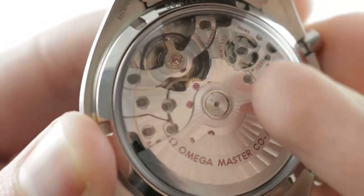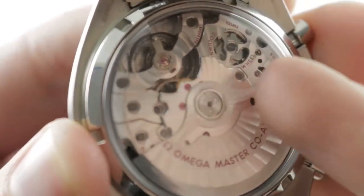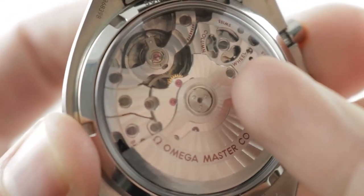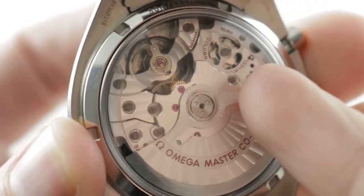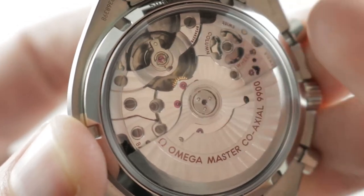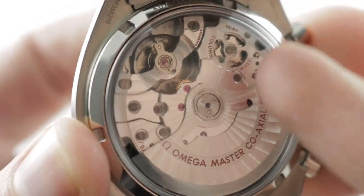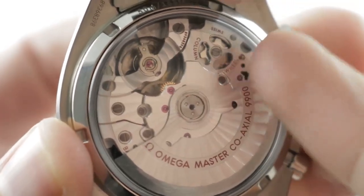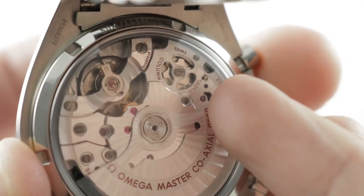Coaxial escapement, and it's a METAS chronometer, which means not only is it tested in five positions like the COSC, it's tested in six. It's not tested as a bare movement — it's tested as a full watch, and the test includes winding efficiency, power reserve, anti-magnetism, and water resistance, not just chronometry. The watch still meets the COSC standards, and it also exceeds them.